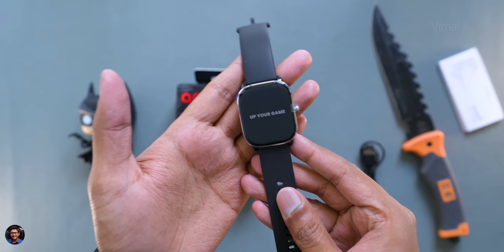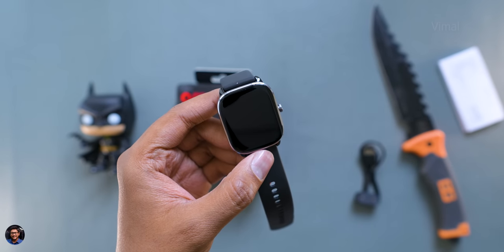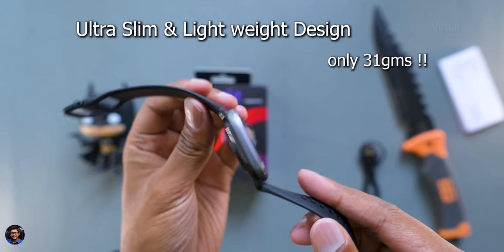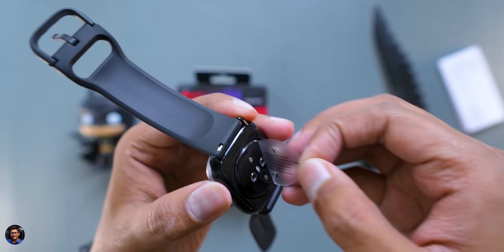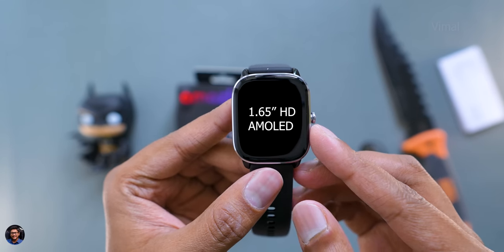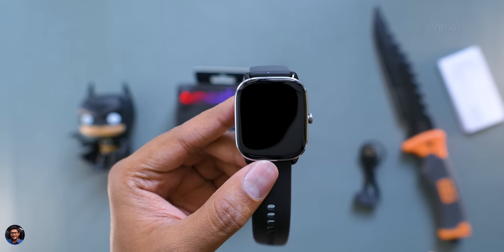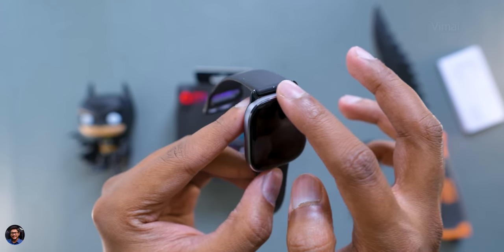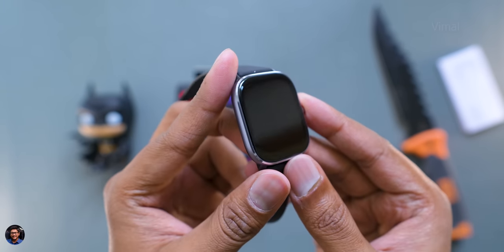Here's our first look at the Amazfit GTS4 mini smartwatch. Initial impressions — this smartwatch looks quite beautiful. It's very slim and compact, quite cute actually. It packs a squarish form factor display, very similar to the previous gen. On the front side it comes with a 1.65 inch HD AMOLED display with 2.5D curved tempered glass at the top.